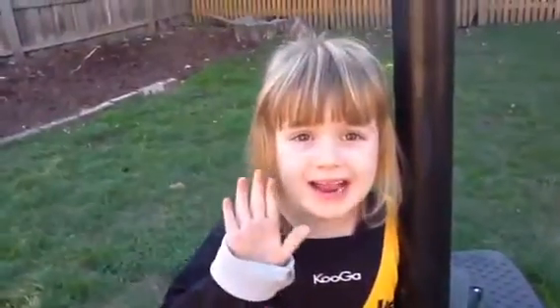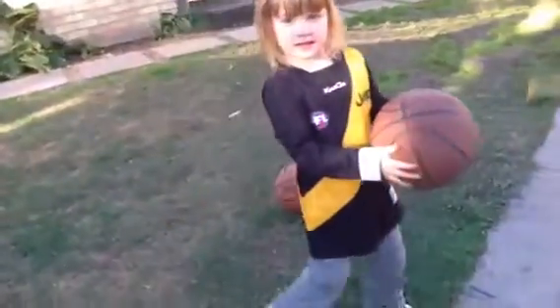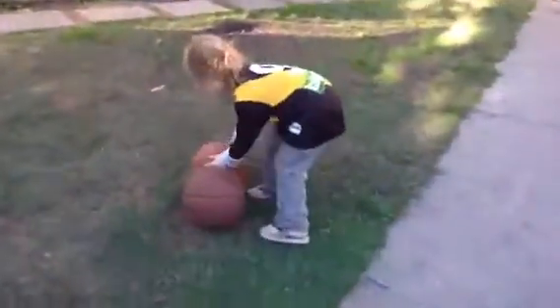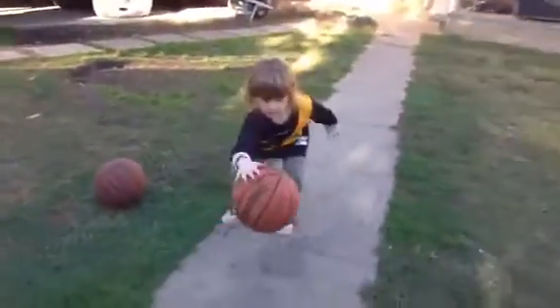First off I'm gonna show you my sister Indiana. Hi, today I'm gonna be dribbling for you guys. She's just a beginner, I've been teaching her for a while now. Grab your ball and let's just see how she dribbles. Okay, off you go.